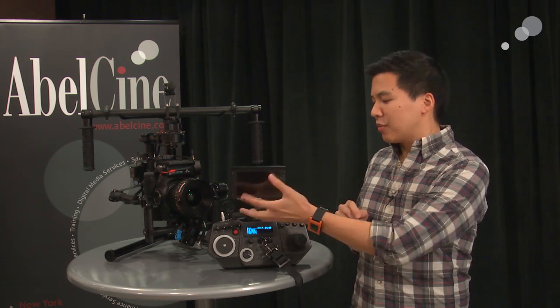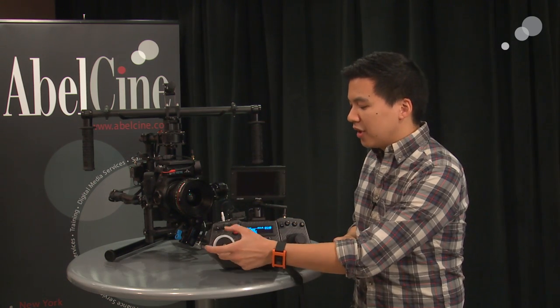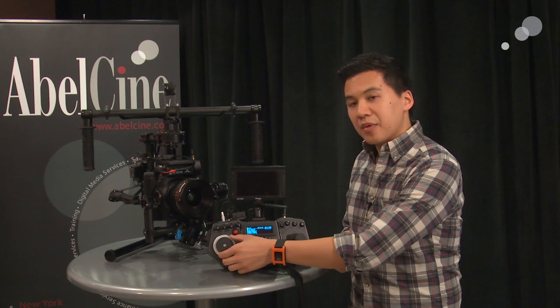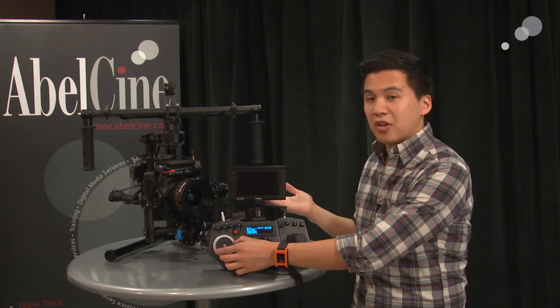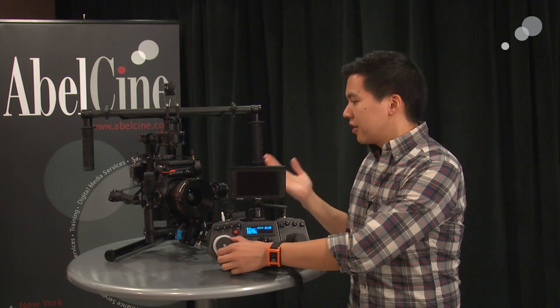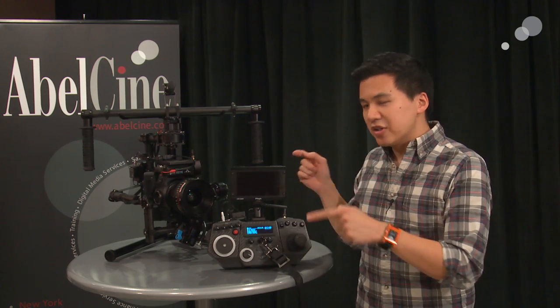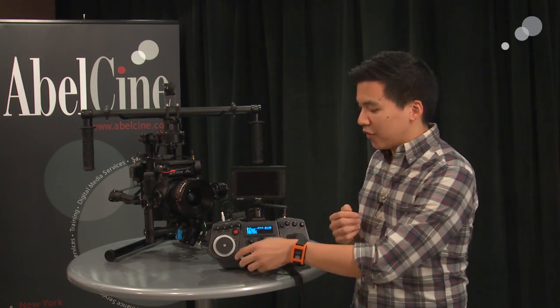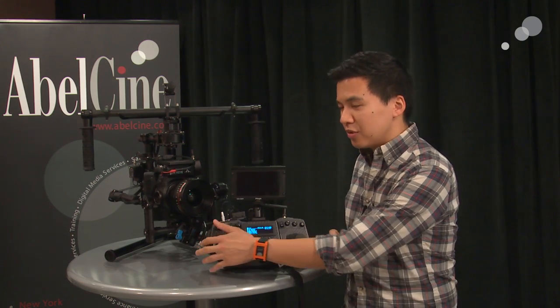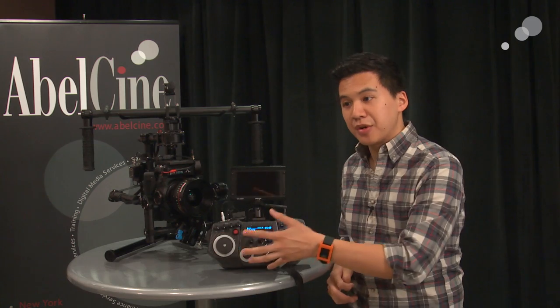You'll also notice that you have a lot more knobs and switches — camera start and stop, and a really cool focus wheel on the left-hand side. As I turn the focus wheel, you'll see my Canon C300 here on the M10 — the lens is starting to move, courtesy of the RedRock Micro Micro Remote. This is integrated together; it's currently single channel mode. There is a focus, iris, and zoom switch on this, and currently you can map the focus to any of these three knobs.